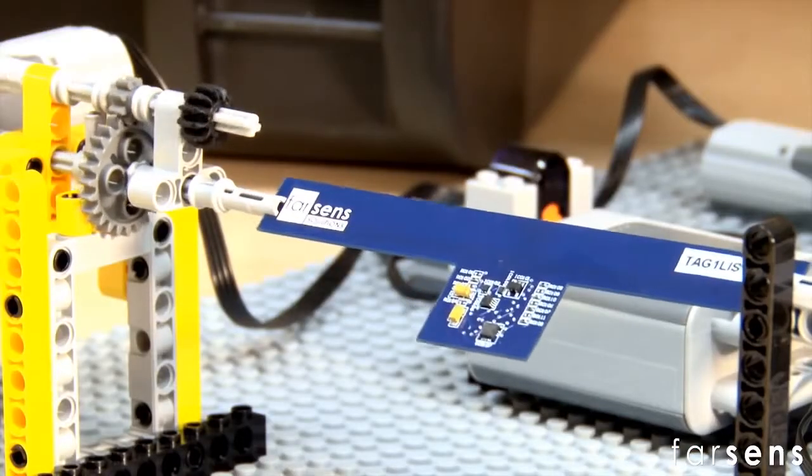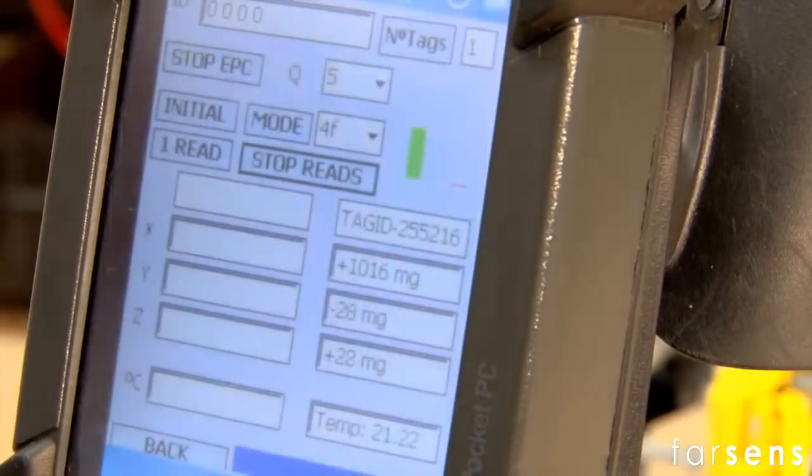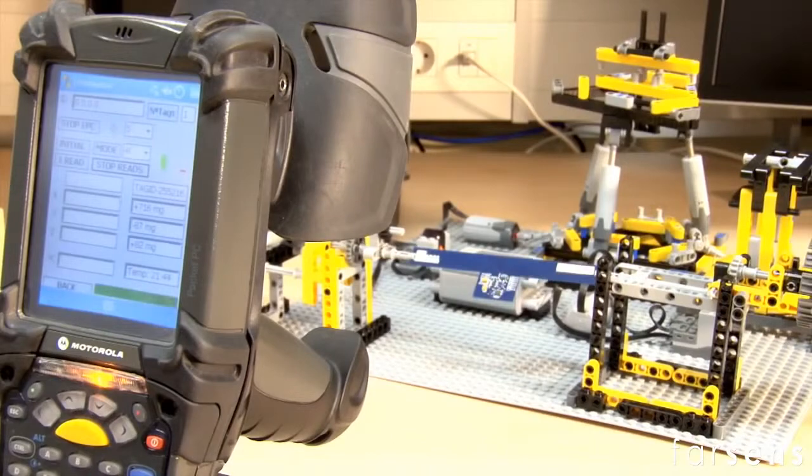The system is able to measure the vibrations and orientation of a tag in a production line or a logistics supply chain due to changes in acceleration values along the specific path.